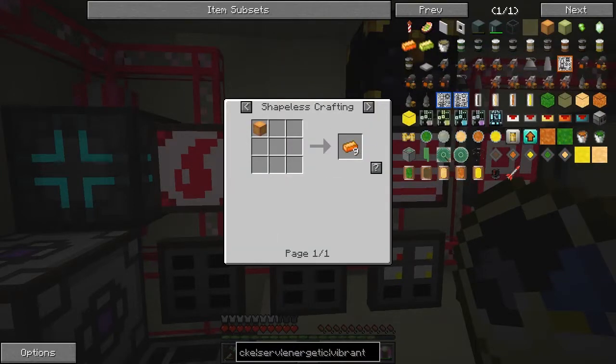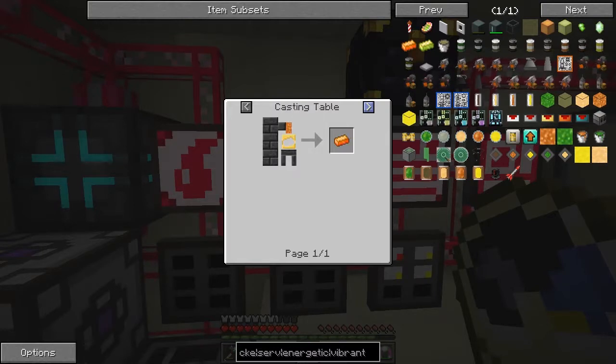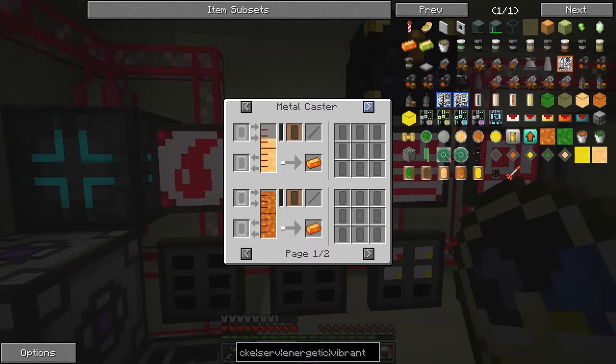Energetic alloy - the way we're going to make that: we can't do it in the alloy smelter because we can't build one, and we can't do it in the casting table because we can't build Tinkers' Construct stuff. But we can do it in the metal caster. There are two recipes: liquid energetic alloy and molten energetic alloy - and the liquid vs molten distinction is important. Liquid is 108 millibuckets, which is 9 times 12, so one nugget is 12 millibuckets. The other recipe is 9 times 16, so one nugget is 16 millibuckets.